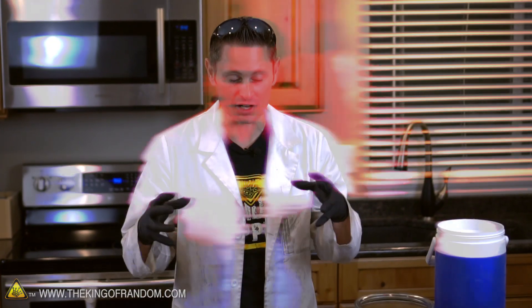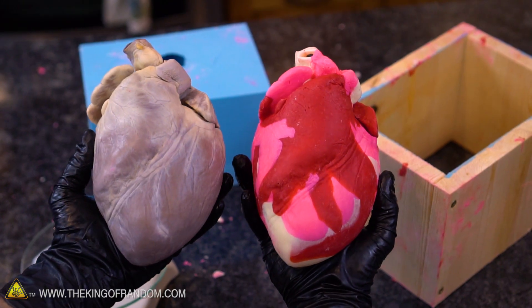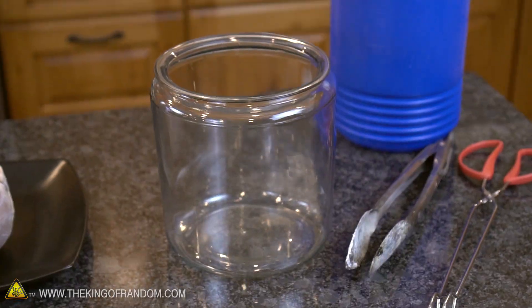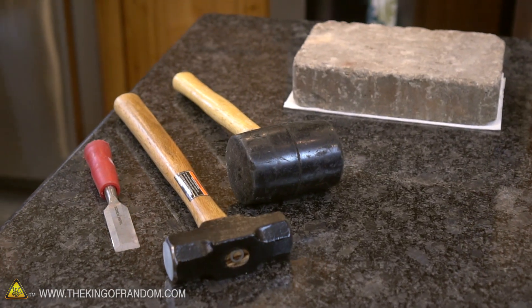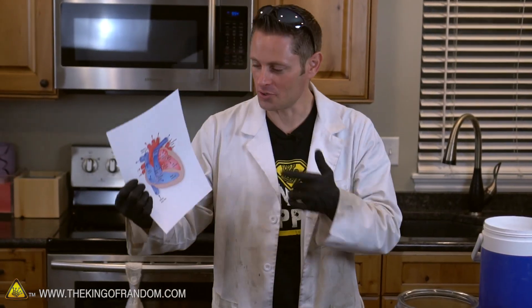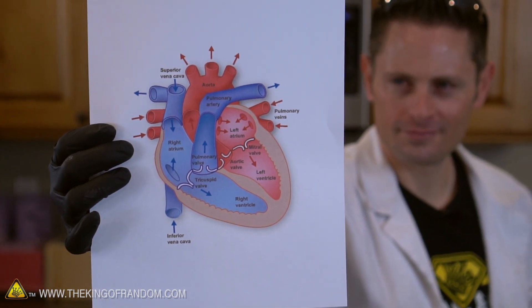You'll probably recognize this heart from the casting experiments we did where we cloned it in chocolate and made a two-pound solid chocolate heart for Valentine's Day. That was pretty awesome. Valentine's Day is over, so I've got a big thermos of my homemade liquid nitrogen, a glass jar from our vacuum chamber experiments, and a wide variety of tools so we can chip into this thing and dissect it. I'm no biology expert, so I printed off a little reference guide.